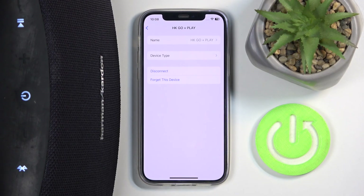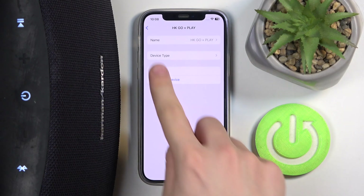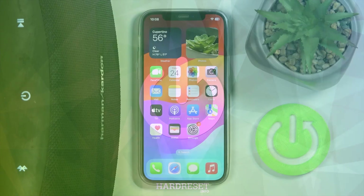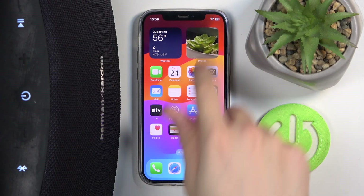Hi everyone, welcome! Today I have a JBL Go Plus Play speaker and I'm going to show you how you can easily rename this speaker on your iPhone. First, we have to scroll down to our control panel.